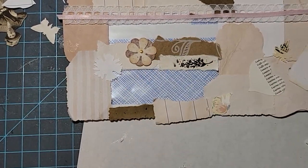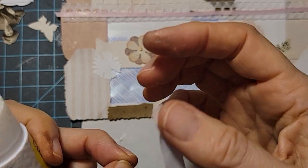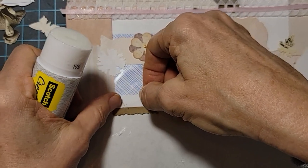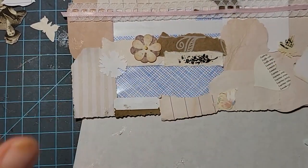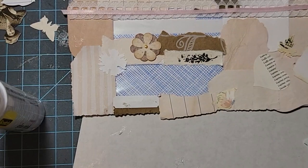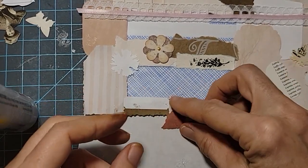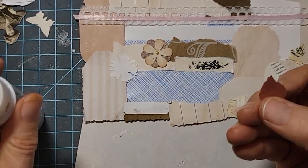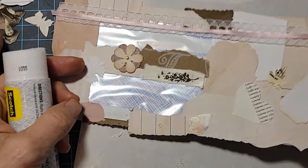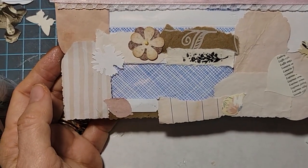We do have two windows in this envelope and they can be used to show off your goodies inside, or you could totally cover the windows — window is not mandatory in any way, shape, or form. I have this really cool little heart punched out of a book page. Just pop that little guy right down and it just makes a pretty little layered neutral collage. I need a little something there — I have this little punch-out that's very skinny. If you don't have the right punch outside, you could just tear a piece of paper; it doesn't have to be a shape. So I think we have most of the peely-uppies handled on this side.